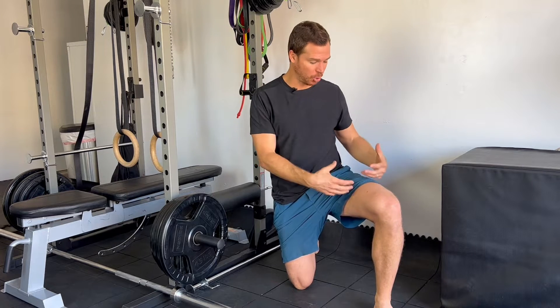Let's jump into this couch stretch progression. First I'm going to show you what it should look like in a perfect world, and then I'll show you how to progress and regress this movement depending on where you are, how your knees feel, how your quads and hip flexors function.